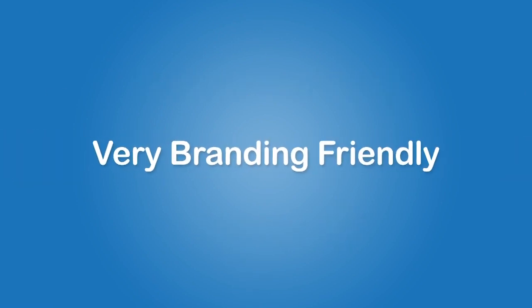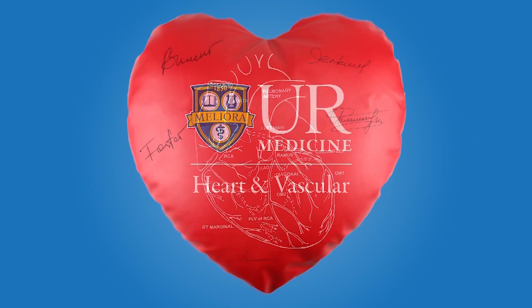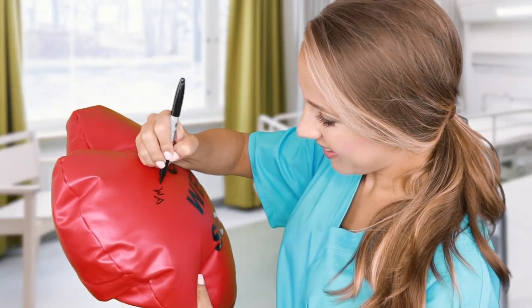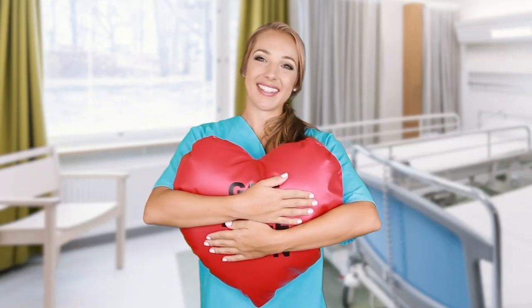Our easy-clean pillow is also very branding friendly. We'll print your logo up to 12 by 8 inches for free. You can write and sign it easily. The ink stays bright for years over the washes, making our pillow a long-lasting promo and unforgettable keepsake.